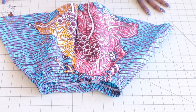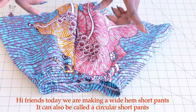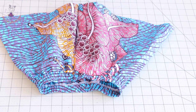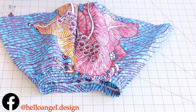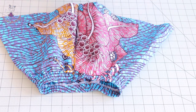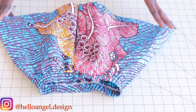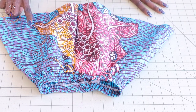Hi everyone, this is Hello Angel Design. Today we are making flat short pants for little kids — a step-by-step tutorial. Remember to watch the video until the end so that you don't miss anything. We are going to be using our basic pattern paper from a previous video, and I'm going to show you how you can adjust your own pattern paper.